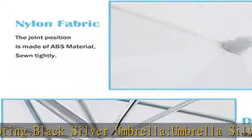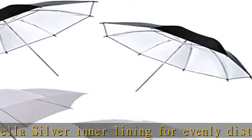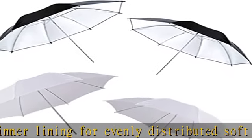Package includes: 2x 33/84 cm white soft umbrella, 2x 33/84 cm black silver photo umbrella. Easy to assemble and disassemble. Check the description to get this product today at the best price.